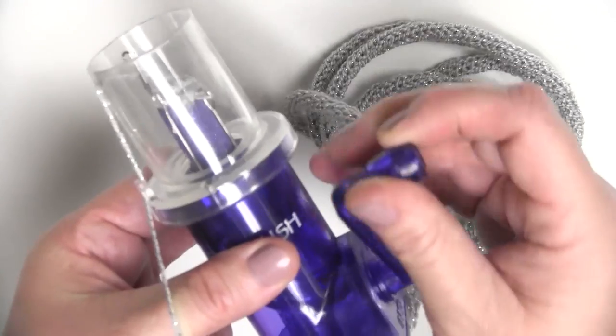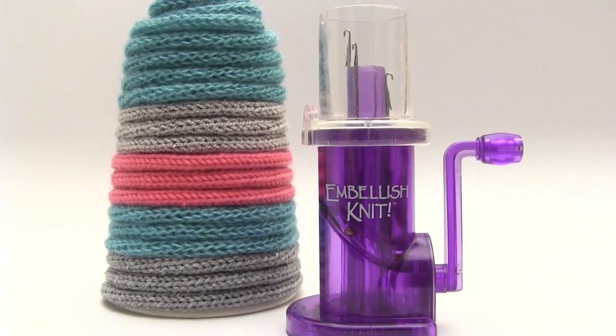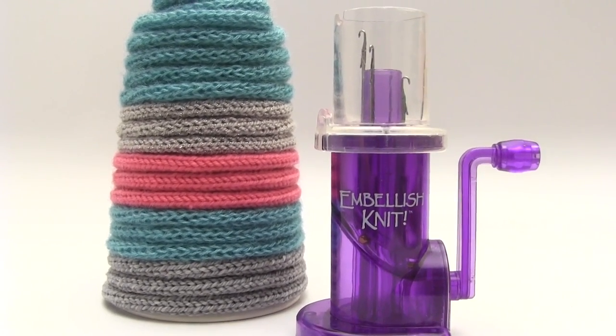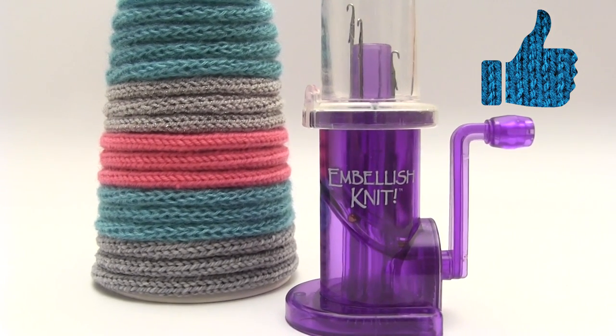I hope you are inspired to try this Embellish Knit. I have a link in the description below to where you can purchase it. Please, if you haven't already, subscribe to Studio Knit, give this video a big thumbs up, make sure to comment, and I'll see you next time. Bye!